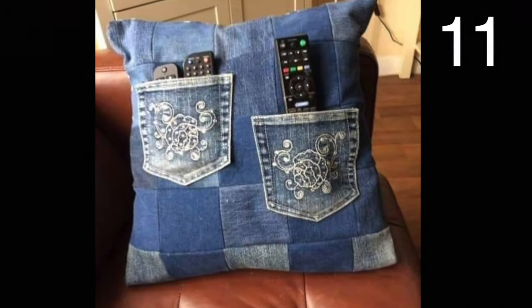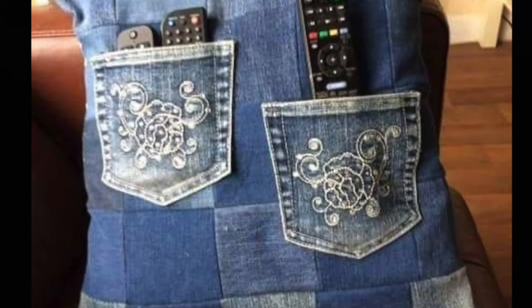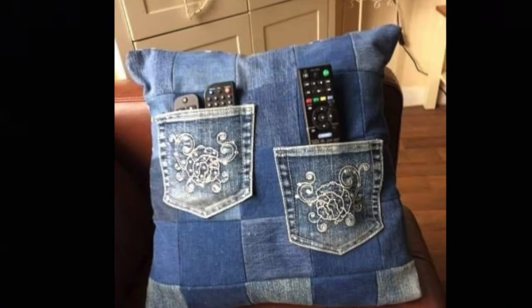Make a patchwork pillow out of old jeans, then place pretty pockets on the outside to hold your remotes. How clever!